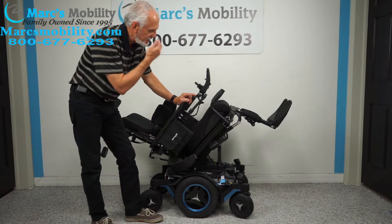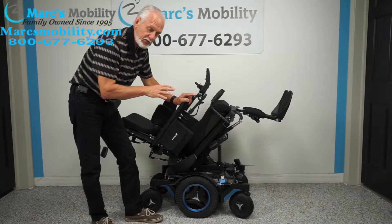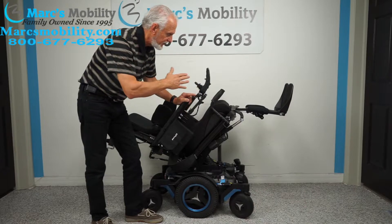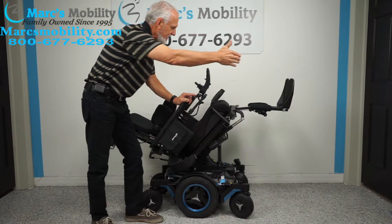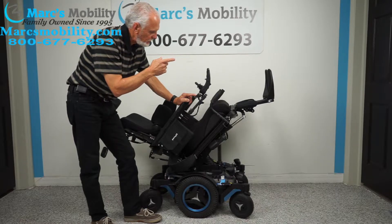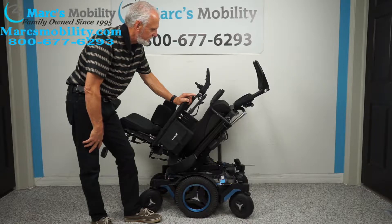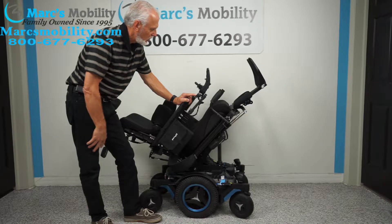The next function is the electric legs. Remember, these chairs are fully adjustable — so if you're 100 pounds or 300 pounds, we can adjust the seat, the legs, the length, all of that for you. But I want to show you how high you can get your legs up — look at this, folks.